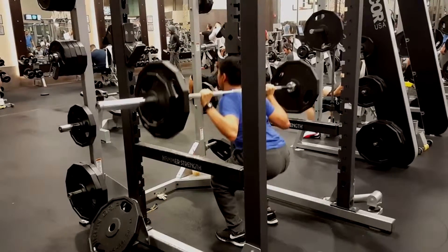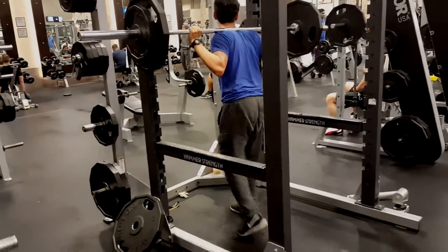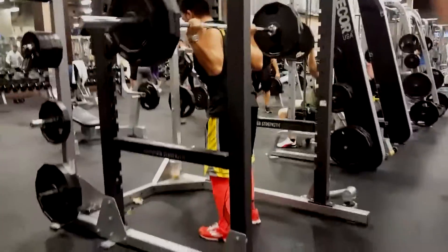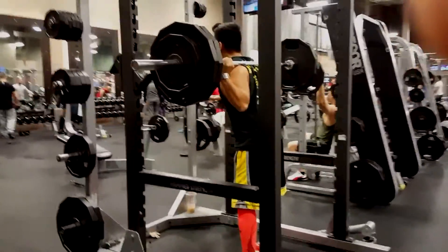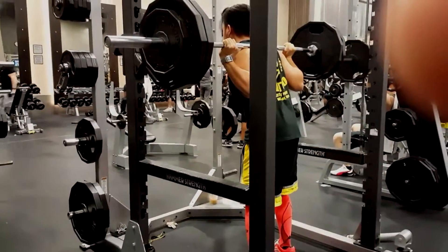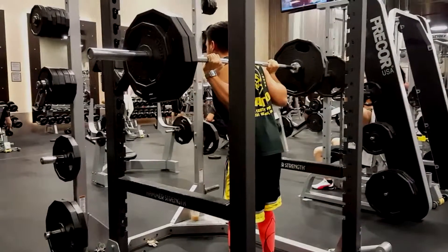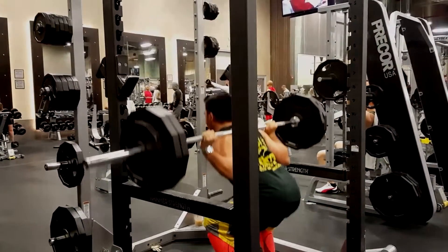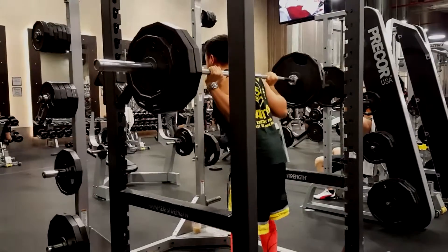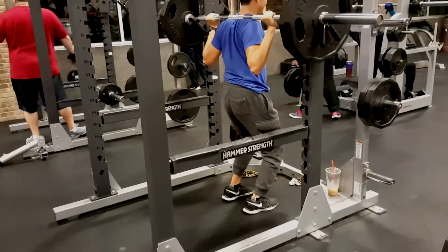So yeah, just squats — I'll let the video play. We worked ourselves up from the bar to 45s, then 45s and a quarter, two plates, all the way up to the weights we're doing now. Of course I forgot my belt, so it takes a lot of load on the lower back, but whatever.